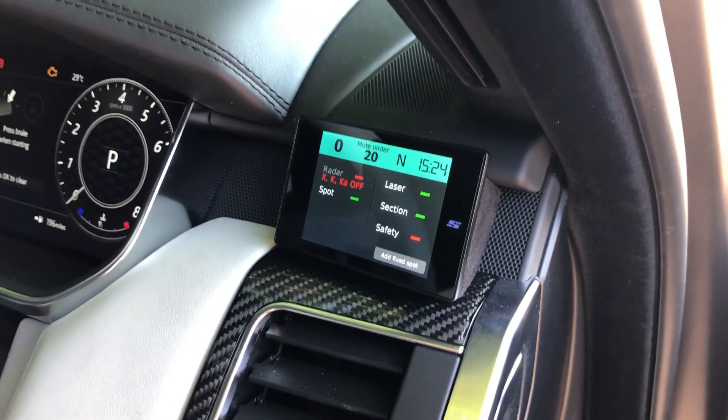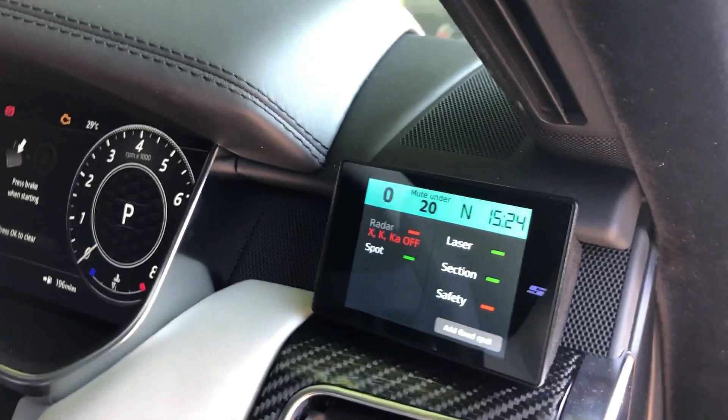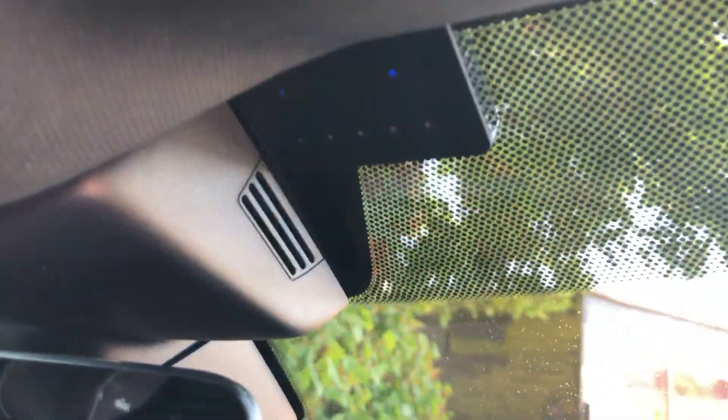The Stinger VIP is going to warn us of fixed speed cameras and average speed cameras. This particular customer has also opted for full laser protection, so it's all on this car.